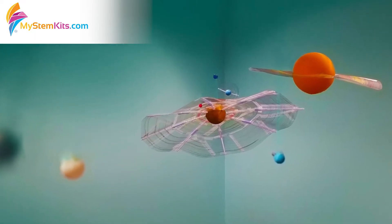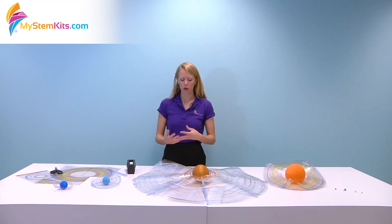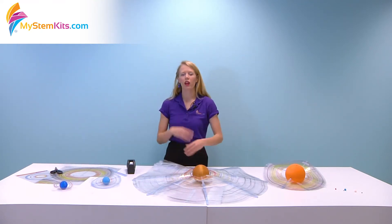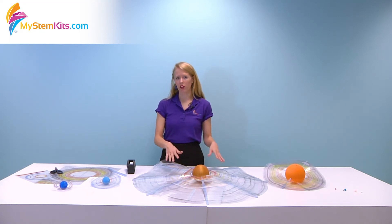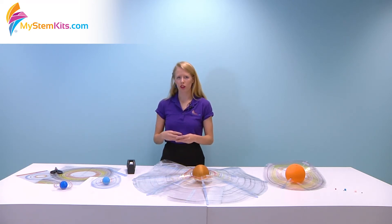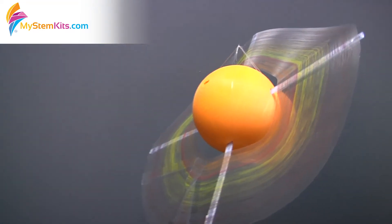One of the other nice things about including the rings in our solar system kit is that it gives you the chance to talk about dilations with concentric circles. So you can talk about similar shapes and compare the sizes of the rings of Neptune to the rings of Saturn. It's interesting because a lot of students don't realize that more than Saturn has rings, but this is showing them the exact rings that each planet has, so it's a really interesting chance for the students to visualize the complexities and intricacies of the solar system.